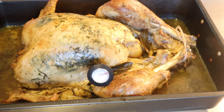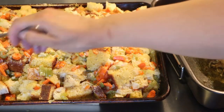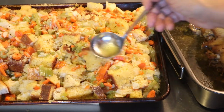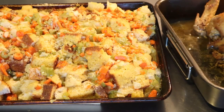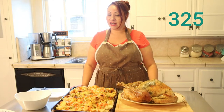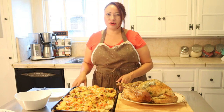This turkey is done. The way you know if it's done is it needs to be at least 170°F — mine is already at 170 so it's done. I was adding more juices from the turkey into the stuffing for even more flavor. Look at that — this is pretty good. I had the turkey in the oven for four and a half hours at 325°F, and the stuffing was in there for about 35 minutes.